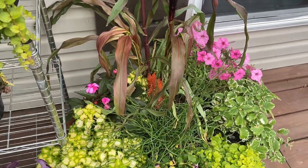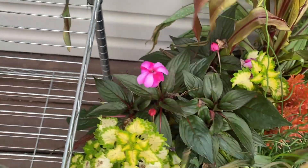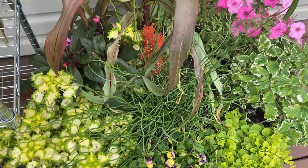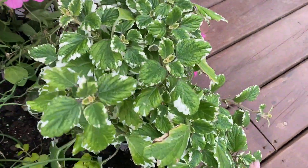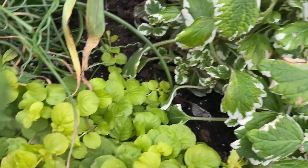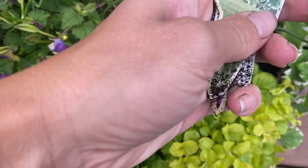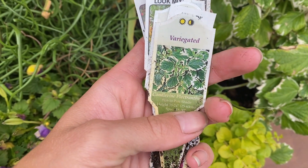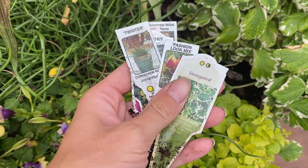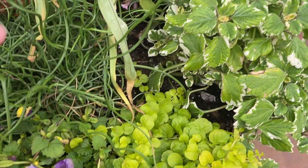Pretty much the same thing in the next pot. A couple of things I didn't have tags for. There's an Impatiens there that kind of needs to get deadheaded. And then there's this — what is this? It's very pretty, variegated. Let me find my tags — here they are. Okay, that is a variegated... wow, I don't even know how to say that. But that's what it is, and I think all the tags are the same for everything else. So beautiful.